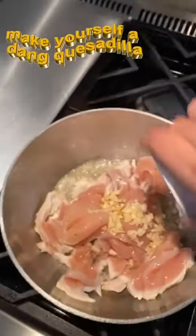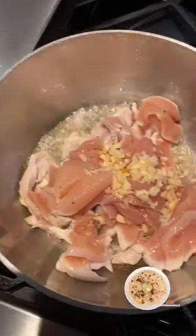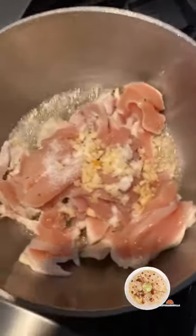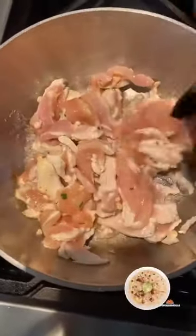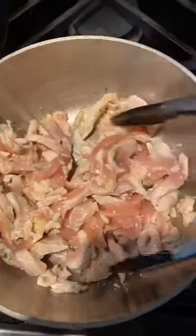I'm going to add some finely chopped garlic — you can add minced garlic, either one. I'm also going to add some salt. This is about a pound and a half of chicken. Just add a teaspoon of salt and about a tablespoon of finely chopped garlic. I'll let that cook for a few minutes and then we'll add the rest of the seasoning.